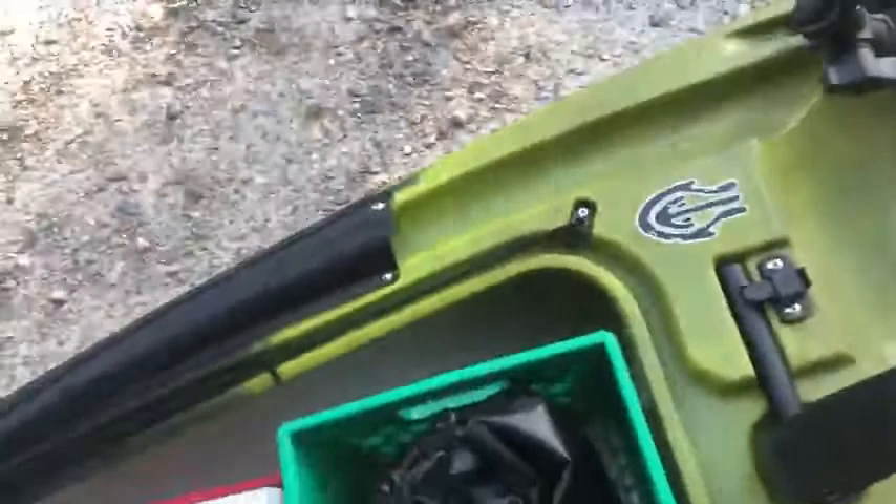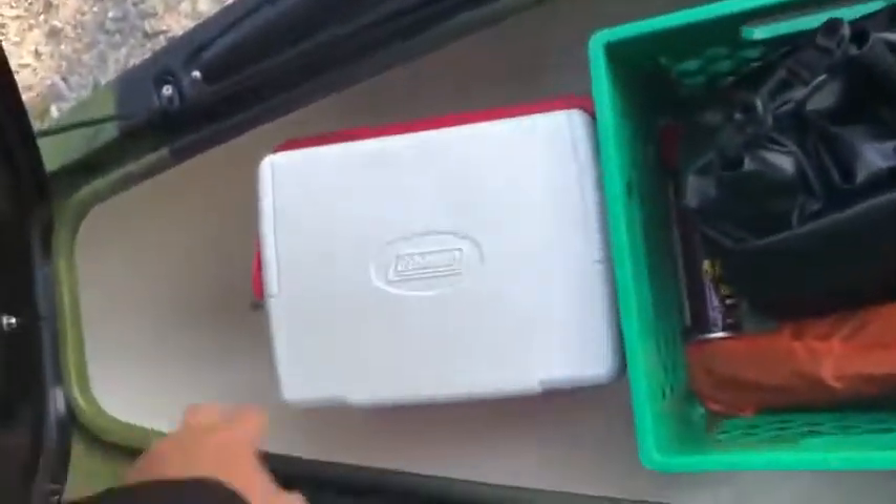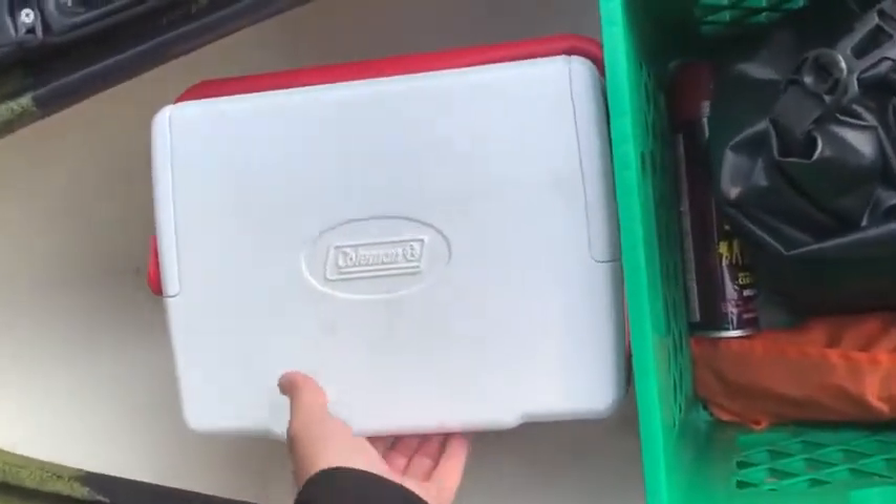Back here in the back is my battery box. I have two seven amp hour batteries running parallel in there. Here's the keep cooler — not much to say about that.